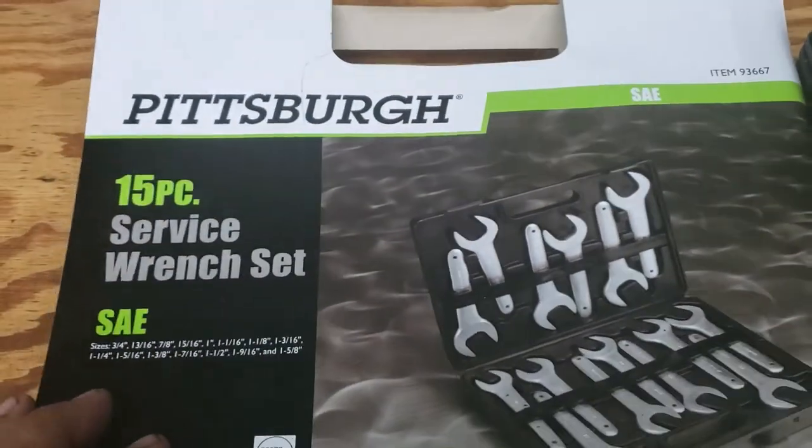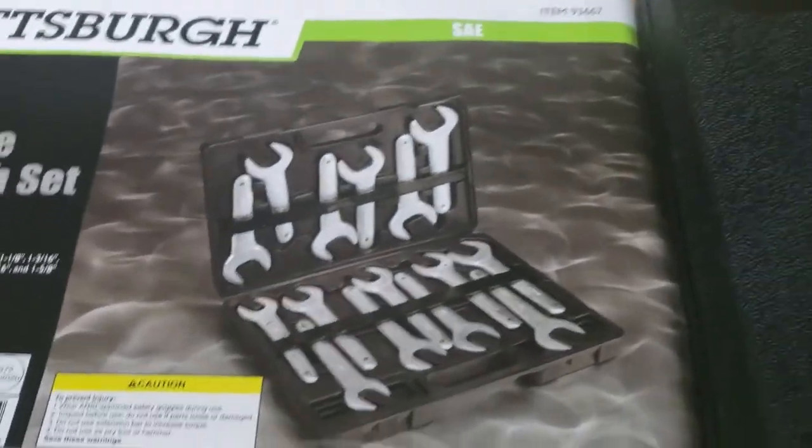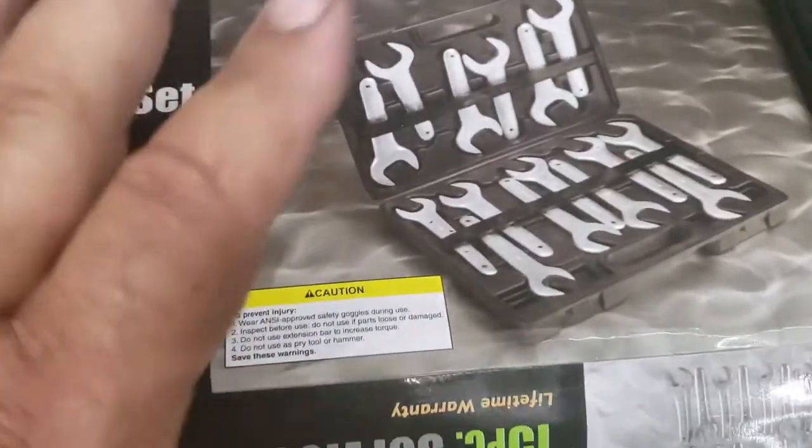These are the Pittsburgh — they're called a service wrench set. It comes from three-quarter all the way up to inch and five-eighths. This is the SAE set. They have a metric set too.